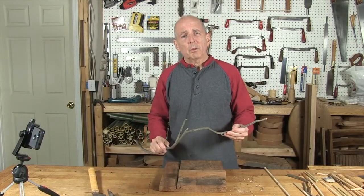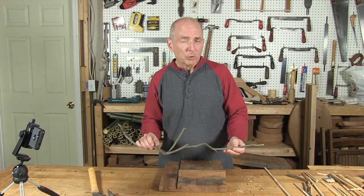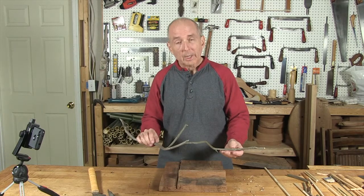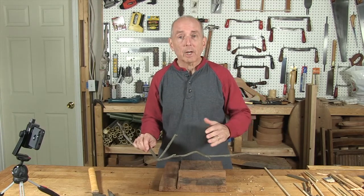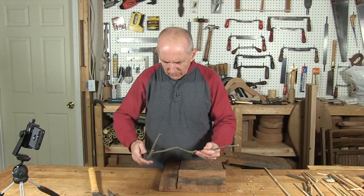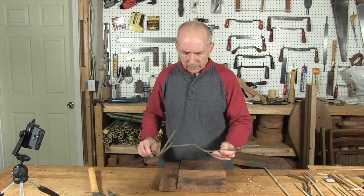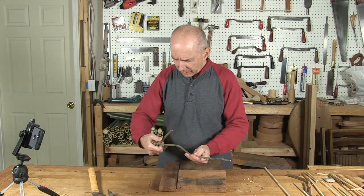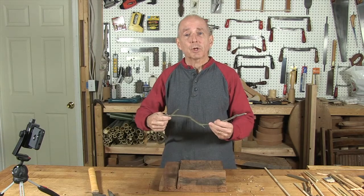The reason mountain laurel was traditionally used for the Whammy Diddle is because it tends to hold on to dead branches. If you go to a mountain laurel bush, you can find dead branches that, since they are up on the bush and not on the ground, are very, very dry — bone dry. These are ready to use right off the bush. Looking at this particular twig, I'm trying to decide where the Whammy Diddle is in it. This could be the handle and this could be the rubbing area right here. Let's give this a try — we'll cut this one.